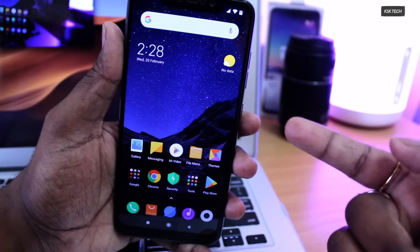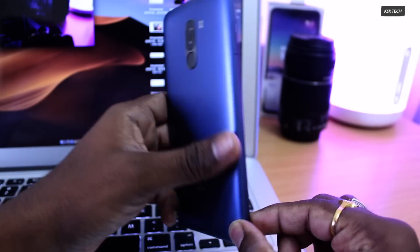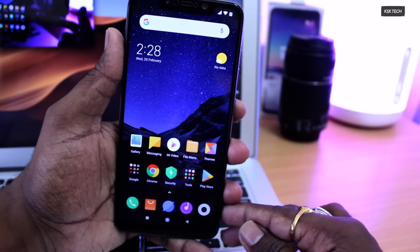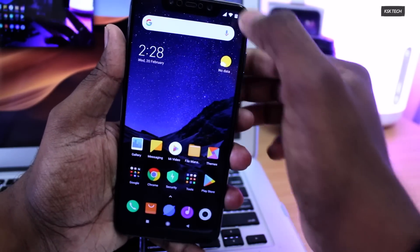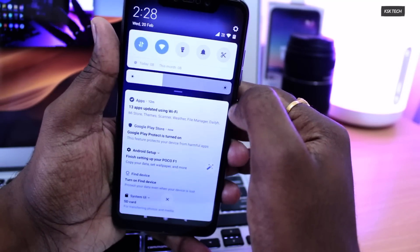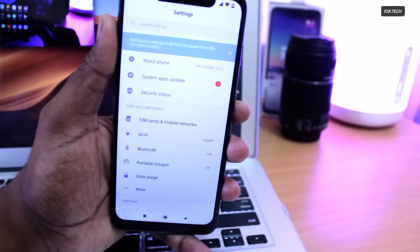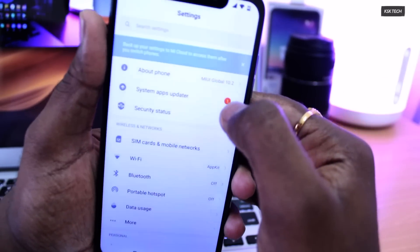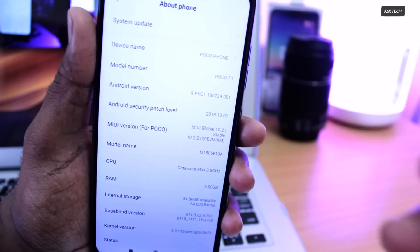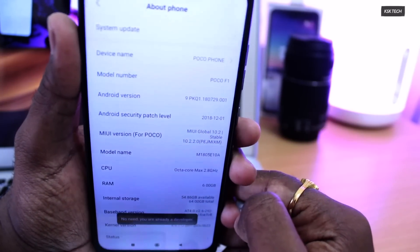This is the Pocophone F1 — I'm having the 64GB and 6GB RAM variant, steel blue by the way. Watch the video till the end. This video is for those who don't know how to flash a custom ROM and how to jump from one custom ROM to another. I'm currently running MIUI 10, the global stable variant. Going to settings, about phone — you can see it's running MIUI Global 10.2, which is the stable version at the time of recording.